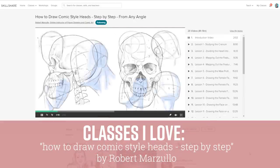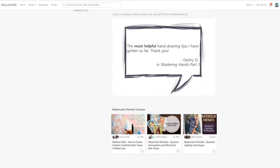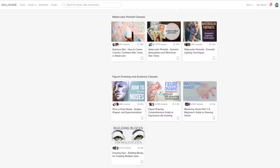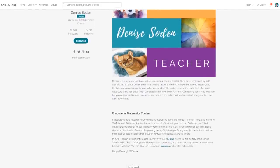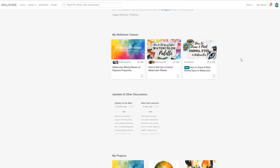Skillshare annual membership is also really affordable at just under $10 a month. So if you'd like to join the more than 7 million creators on Skillshare and give it a try for free for two months, the first 500 people to sign up via the link down in the description can have access to premium membership for free for two months.